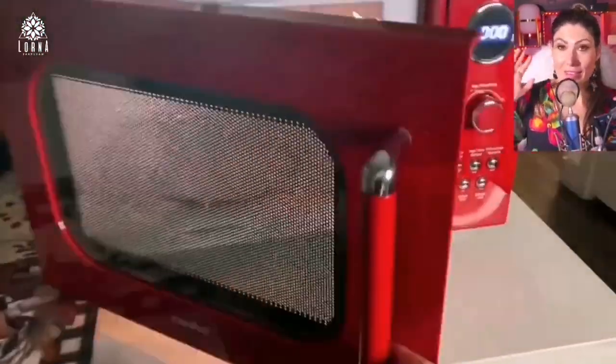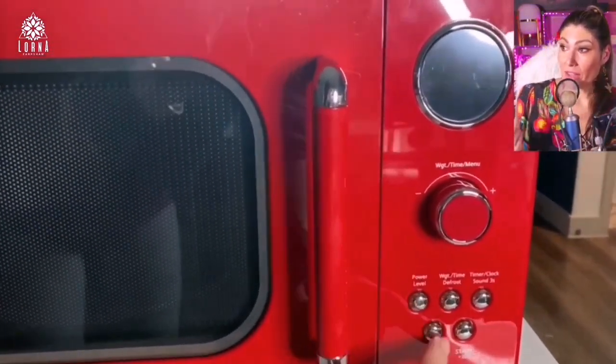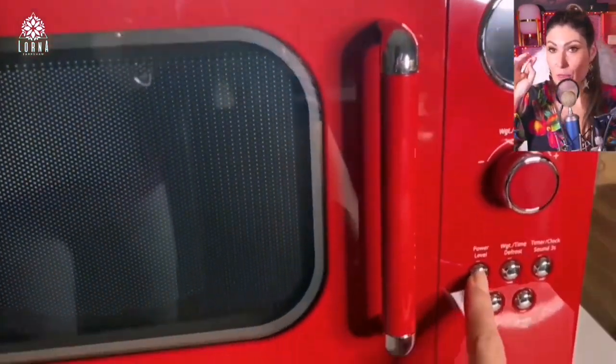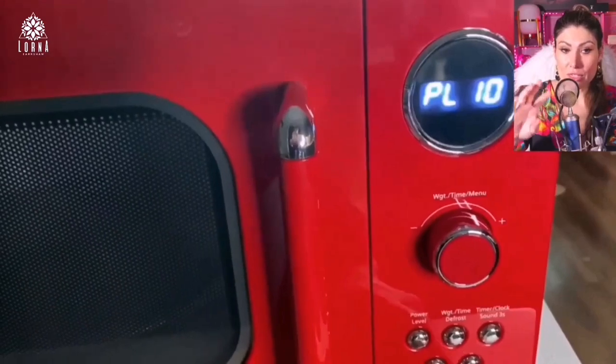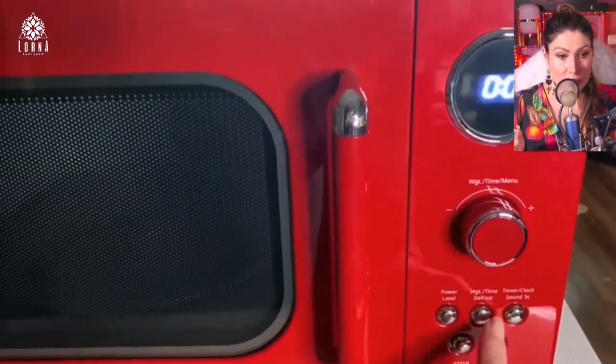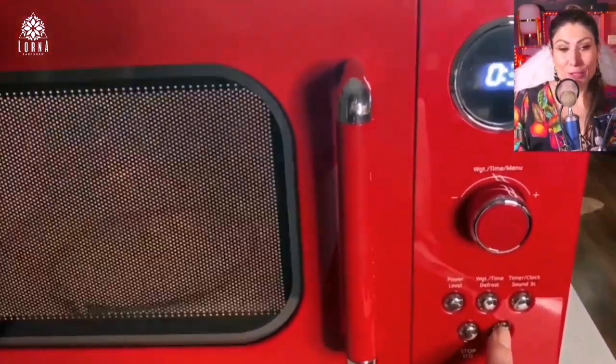It has everything that a super modern microwave is going to have. For example, it has different programs — nine preset programs — it has fast multi-stage cooking, so you can go from something that's completely frozen to completely cooked. Of course it has a digital display, it has an echo mode, and it's super cute.